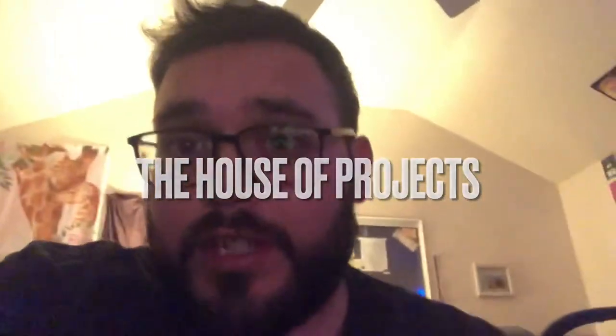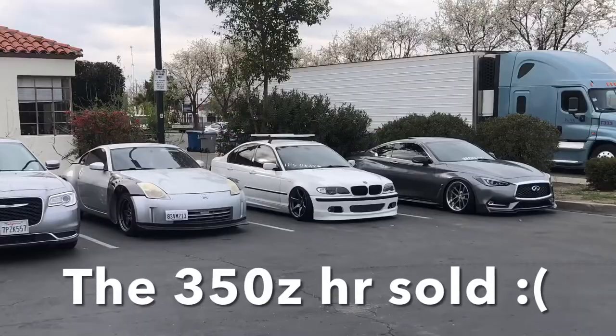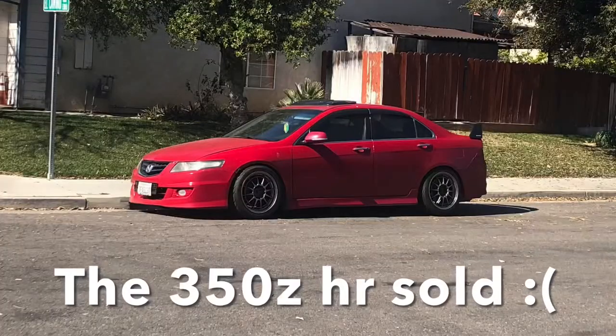Welcome back to the House of Projects. If you're new, I am Ricardo. I have a 370Z, a 350Z HR, and a TSX six speed that we are building. On this one, I was passing over the 350Z intakes onto the 370Z because if I'm gonna sell the 350Z, I'm not gonna give them the good intake - so I swapped that over.